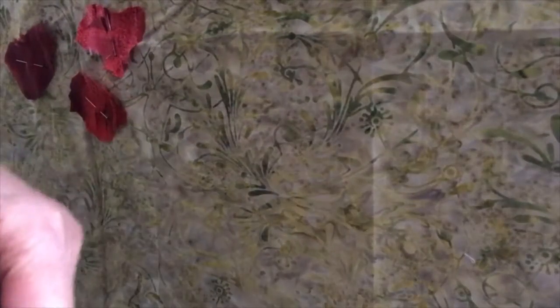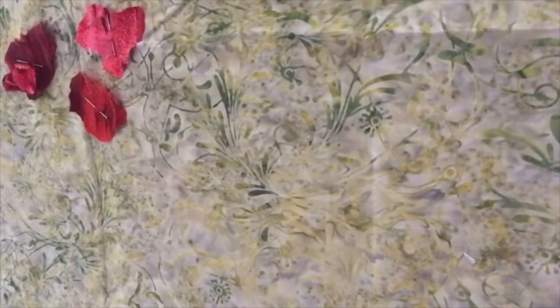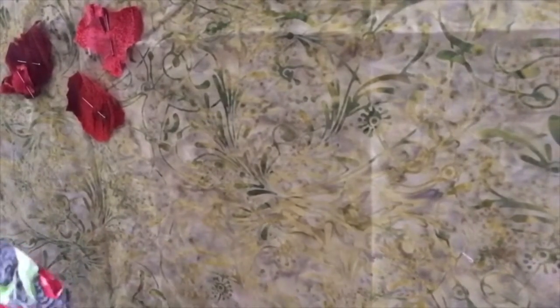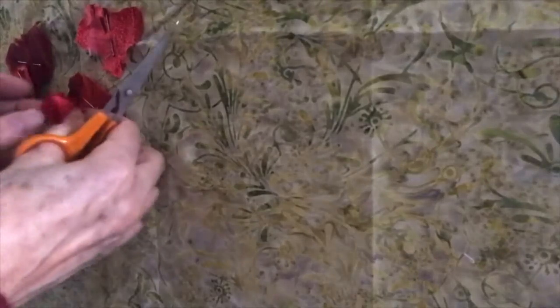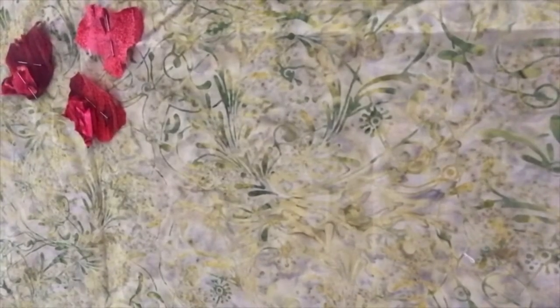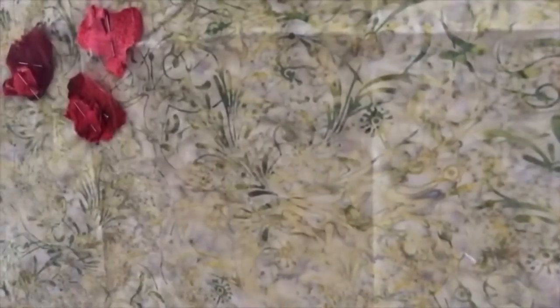I've got some of this red and black and green fabric and I'll cut out little pieces of the petals, just to go on the top to give it a bit of interest. Try another little piece, and the same fabric again.